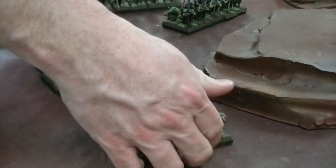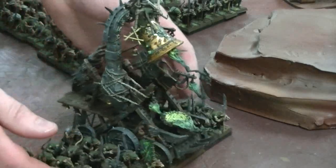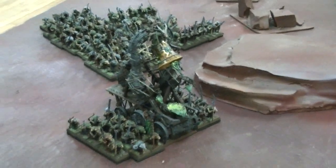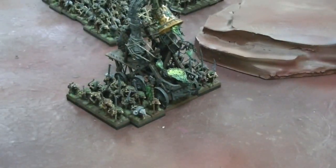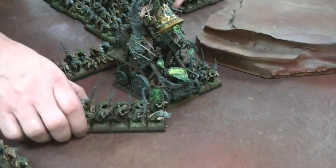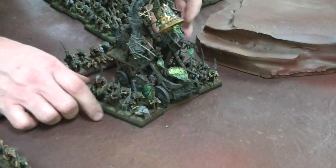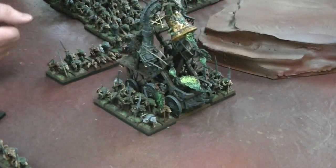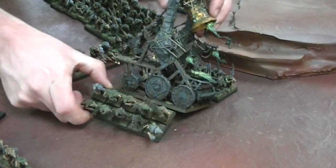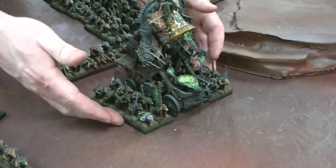Now for a Skaven Screaming Bell, let me show you how you work this. Typically what I would do is take one of these five-by-twos and turn the guys sideways on it so they're in files. Put them on either side, and voila — you are ready to roll. The bell is five guys deep so it happens to match up very nicely. This is a really good, solid formation for your Screaming Bell.